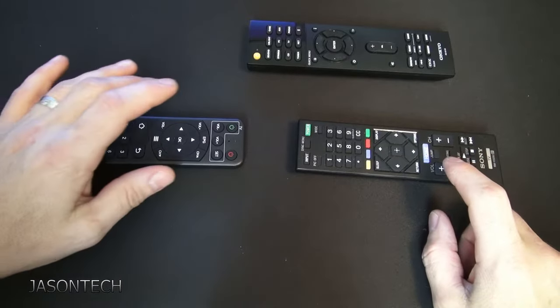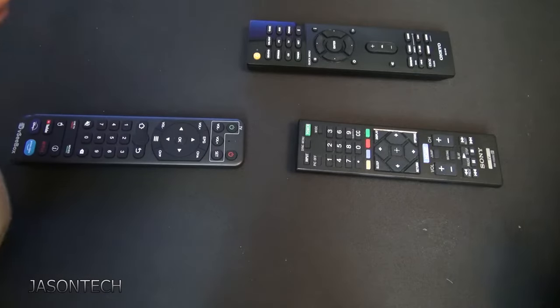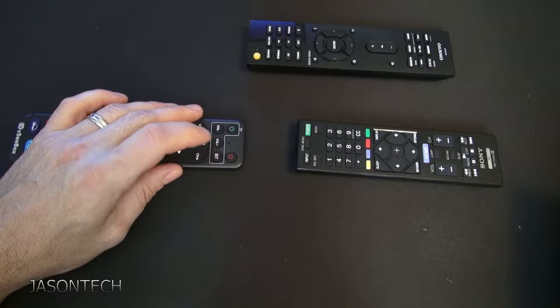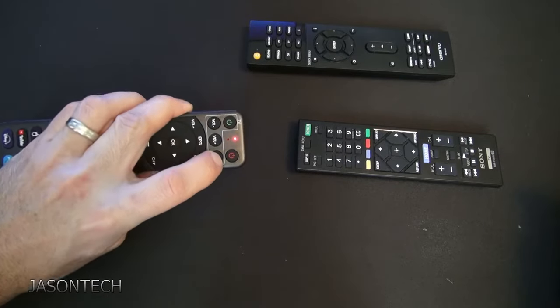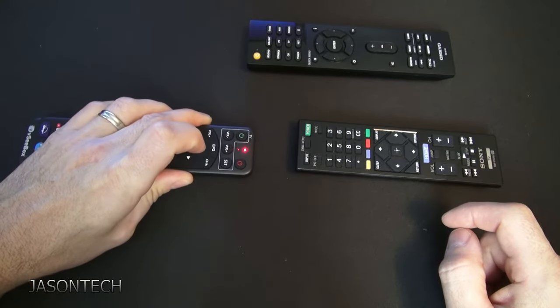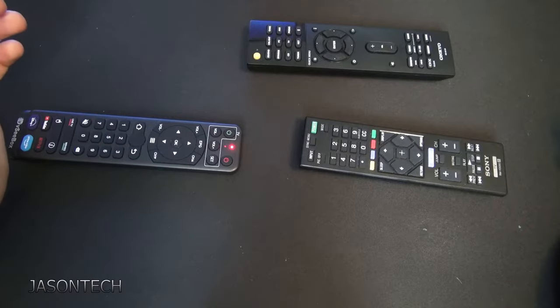So what we're going to do first — once you're in setup, you only have a few seconds to do this, so you've got to be pretty quick. Hold the set button. What we want is that second light to turn on. So now we're going to press the button we want to control.